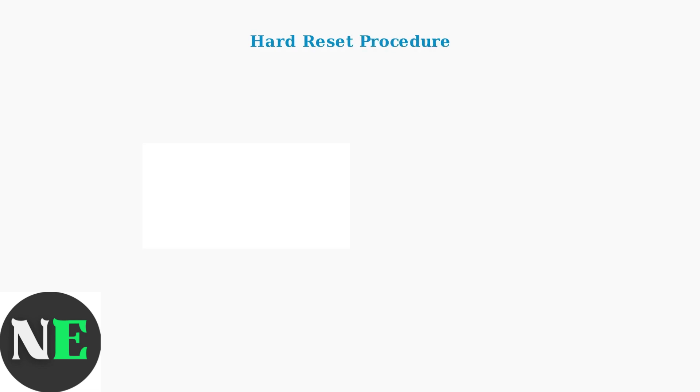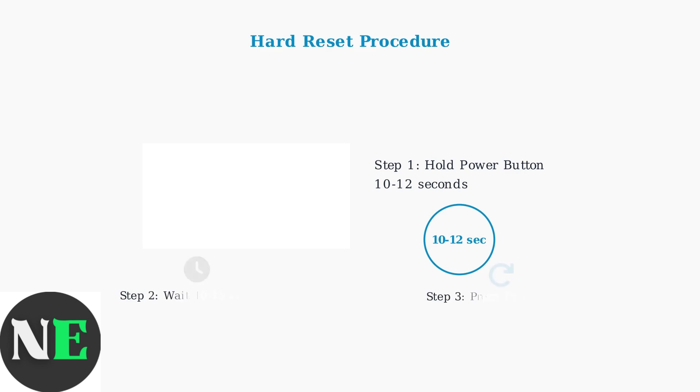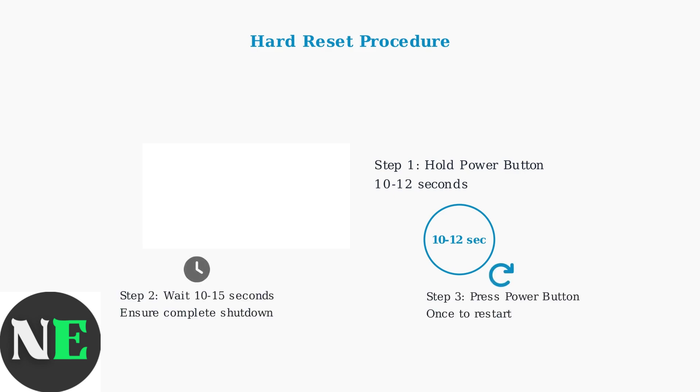Here's how to perform a hard reset. First, locate the power button on your Steam Deck. Hold it down firmly for 10 to 12 seconds until the device completely shuts down. After the device shuts down completely, wait 10 to 15 seconds to ensure all components have fully powered down. Then press the power button once to restart your Steam Deck.